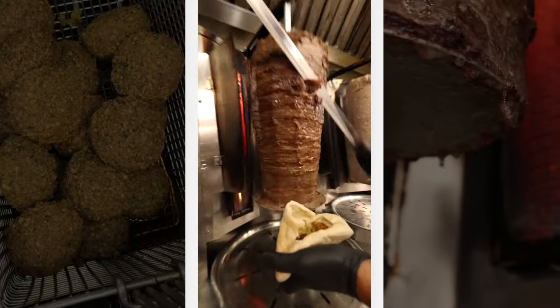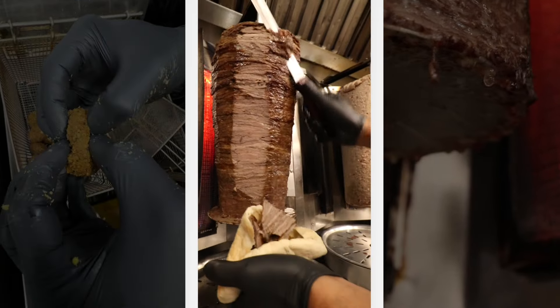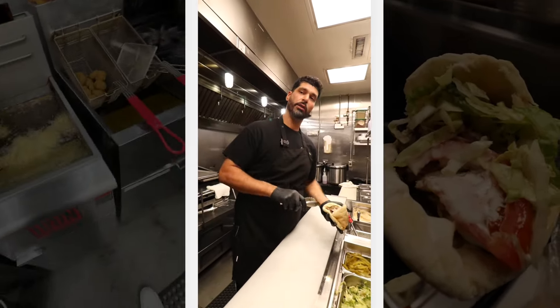Soft pieces of falafel. Now let's get some steak in here. We're going to do tomatoes, onions, tahini sauce, and a little bit of lettuce.